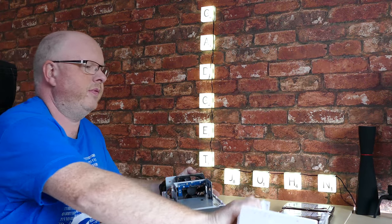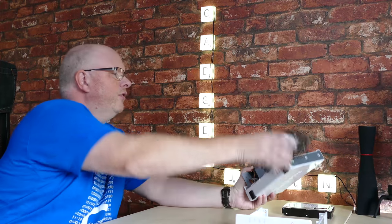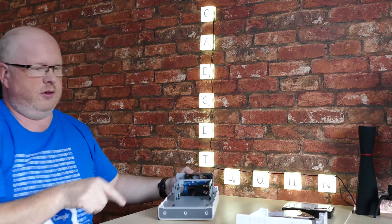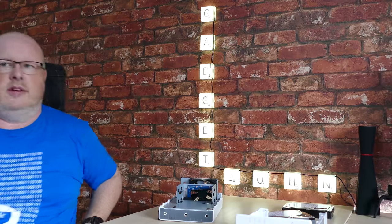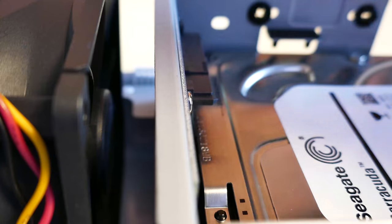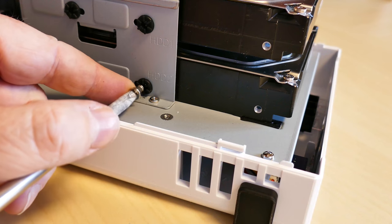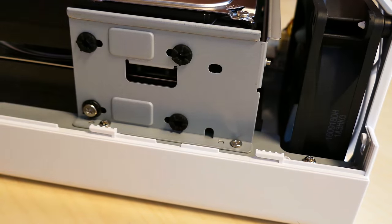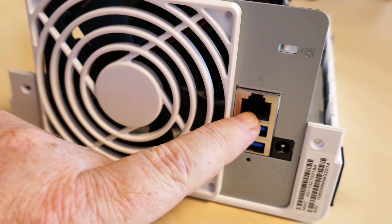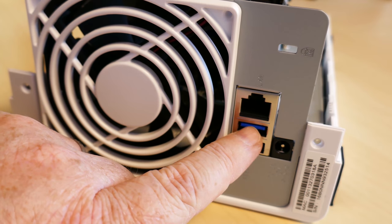Opening the unit, you can see two bays where the drives simply slot in — both SATA bays. The drive slots in and then you secure it with the screws provided. Pop the screws in on one side, flip it around, and do exactly the same on the other side. On the back you've got a fan, a gigabit network port, and two USB 3 ports which support printers and external drives.